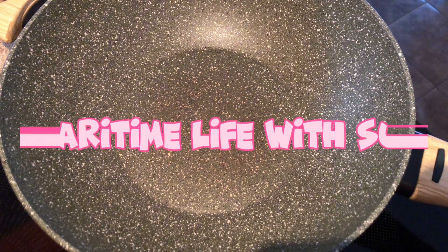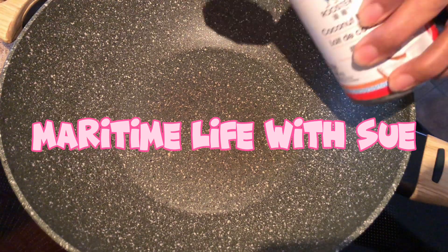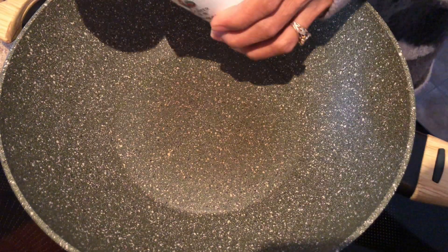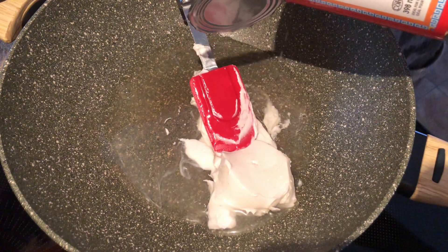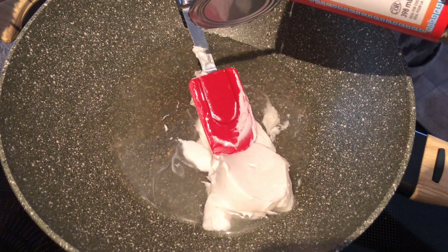Hello everyone, welcome back to my channel! Today I just want to show you how I make my own version of Biko, which is called sticky rice cake.